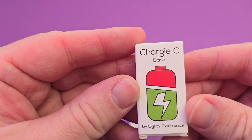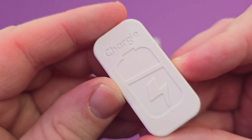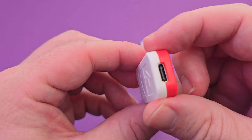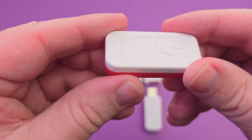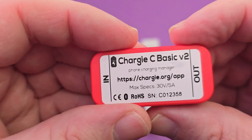First up, we have the Chargy C Basic. It will be USB-C on both sides. It has the latest PD, or power delivery, built into it, and it's very small and you can put it pretty much anywhere.